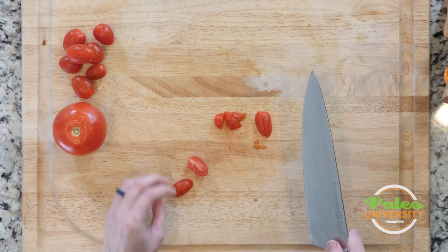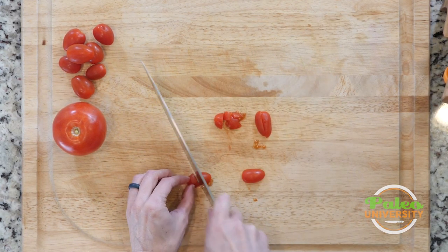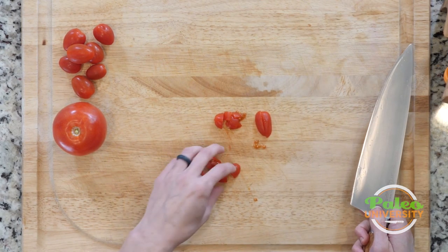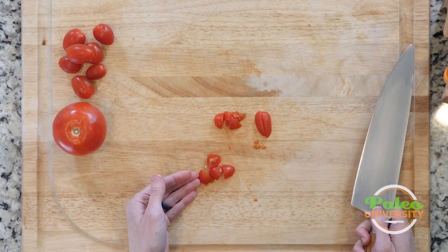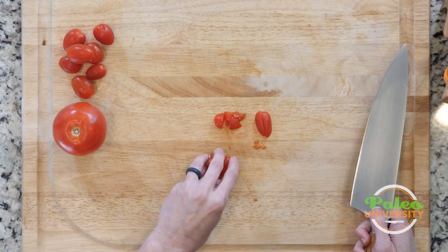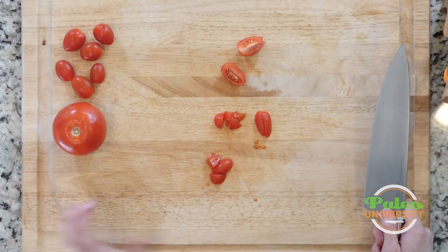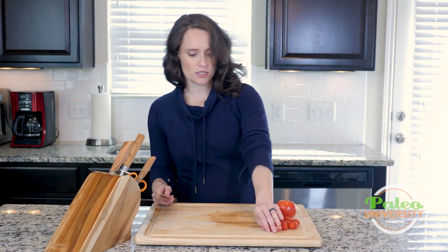I could then cut those quarters into little tiny pieces, or I could take these halves and just cut them in half again. If you're using pieces with cherry tomatoes or plum tomatoes, that's probably the size you're going to want to use. More often than not, it's just going to be slicing them in half.